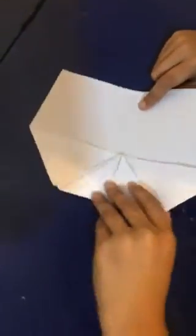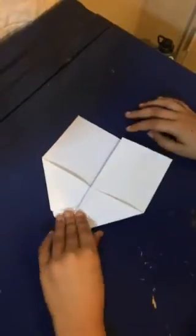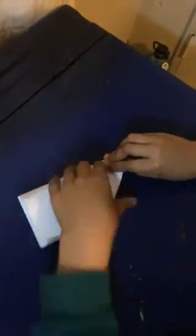Then you fold it in half this way. Then you fold this bit down. Flip it over. Then fold this bit down.